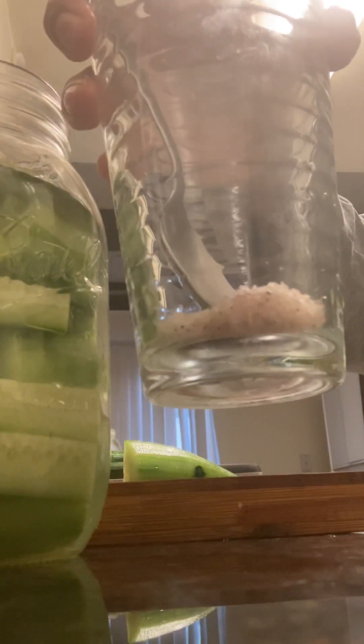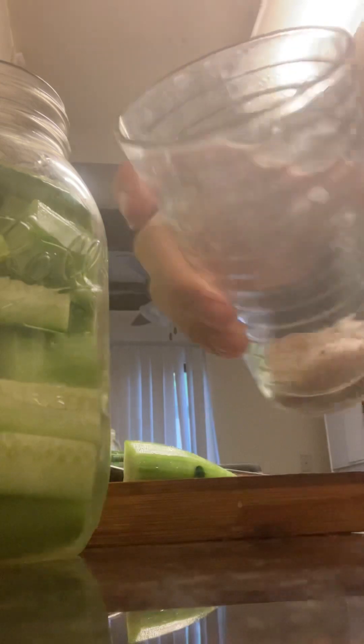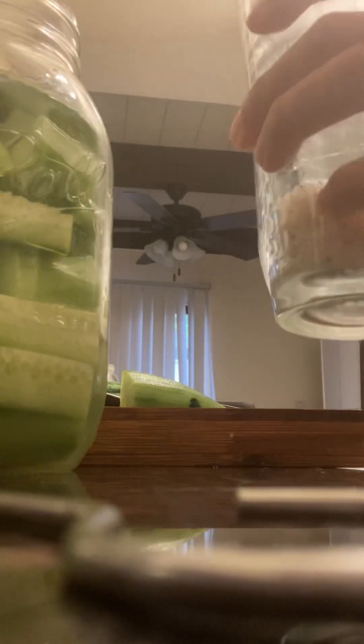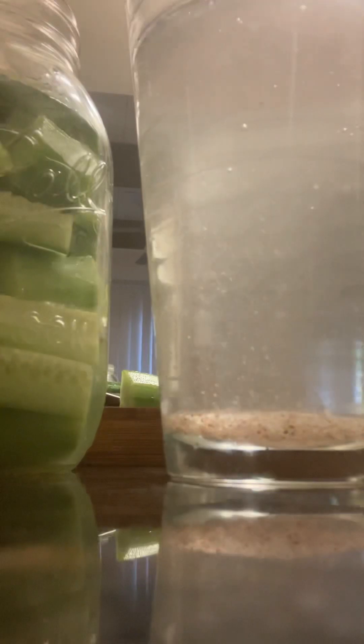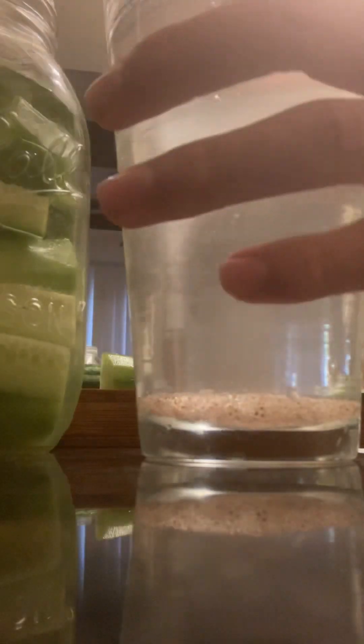The next thing I do is get a cup of sea salt. This is actually from Utah — it's unrefined kosher salt. It's full of minerals, and you can tell by all the color: it's pink, not just pure white. Then I fill this with water. Make sure you use filtered water because tap water has chemicals that would kill the good bacteria.